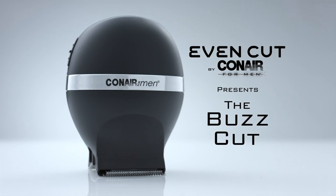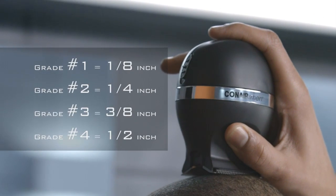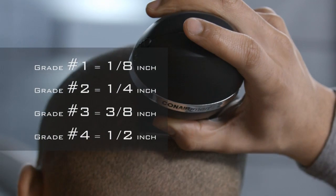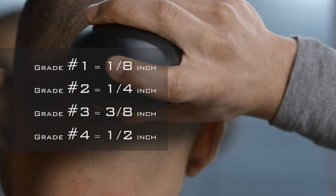Hey guys, men everywhere are now cutting their own hair. Used on clean, dry, tangle-free hair, select the desired comb guide and place over the blades. For the closest cut, no comb guide is required.